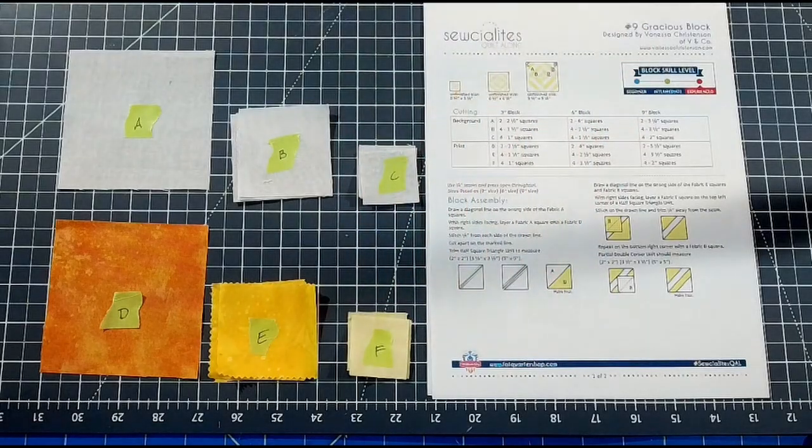Hello my friends and welcome back, I'm Tonya and this is Creations with Tonya. Today we are moving on with the Socialites quilt-along by FatQuarterShop.com. You can find the PDFs at their website and download them for free and join along with me in doing these quilt-along tutorials. We are on number nine, the Gracious block, designed by Vanessa Christensen. Let's get started.